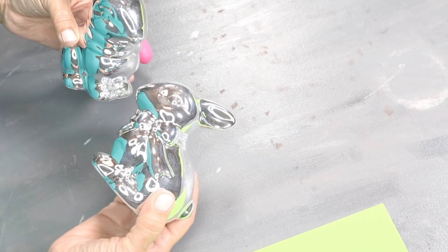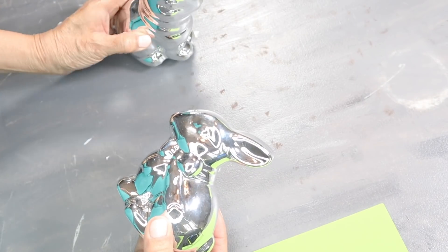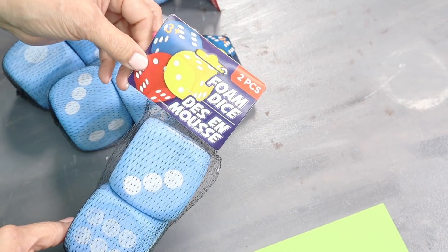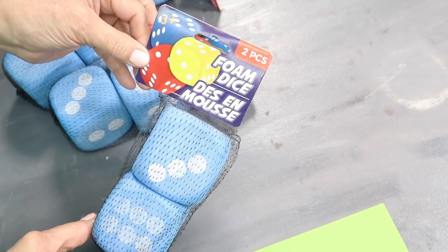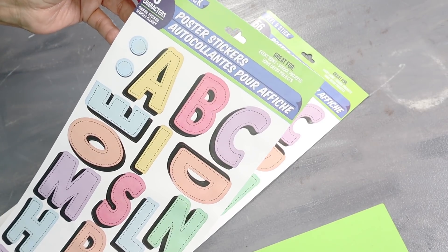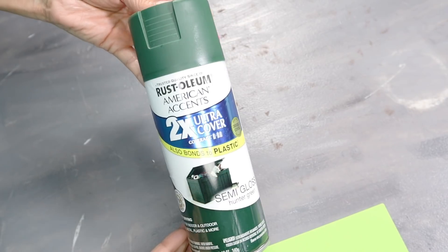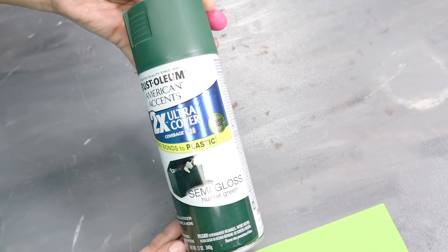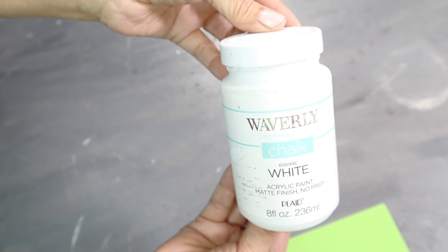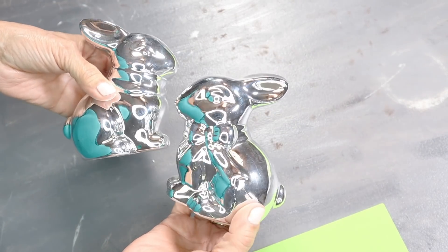For the next project, I'm going to be using two silver bunnies from Dollar Tree — these were out last year. I'll also be using foam dice, two per pack, and I ended up using six of them. I used two sheets of poster stickers, some floral moss, Rust-Oleum spray paint in semi-gloss hunter green, and some Waverly chalk paint in white.